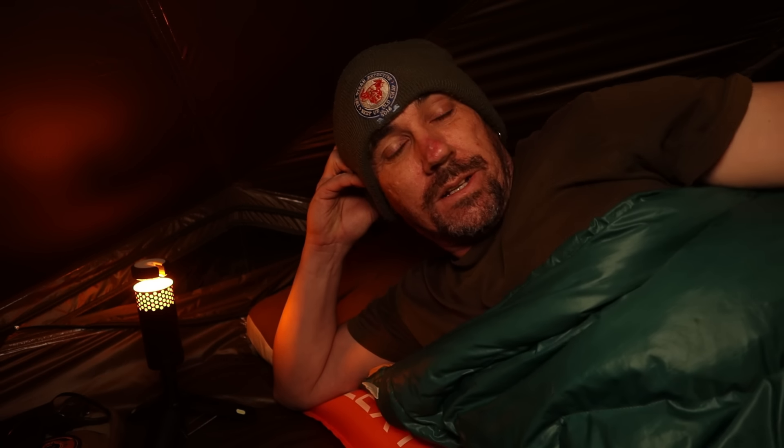First night in the new tent, all snuggled up. Let's see how it goes - I'll chat to you in the morning. Good night. It's just started raining. Back to sleep - get a full sleep to the sound of the rain.